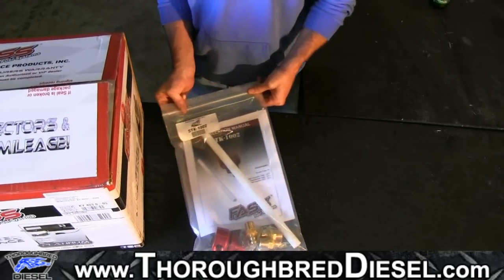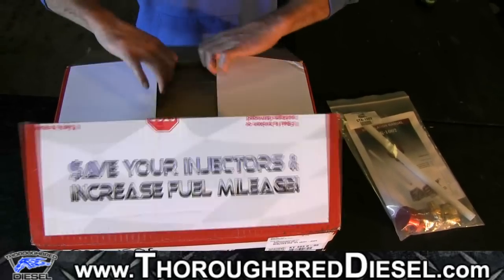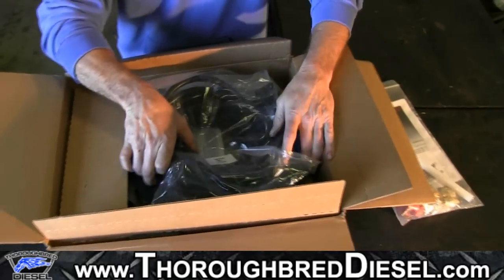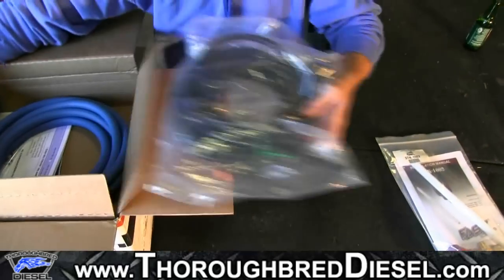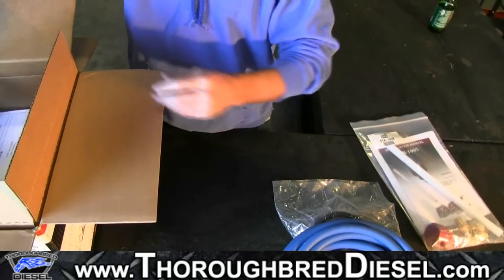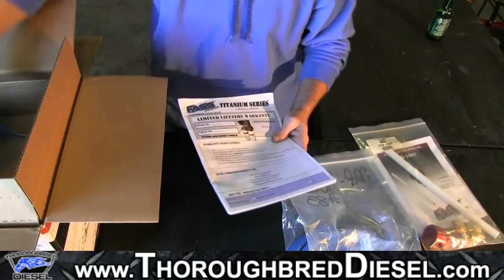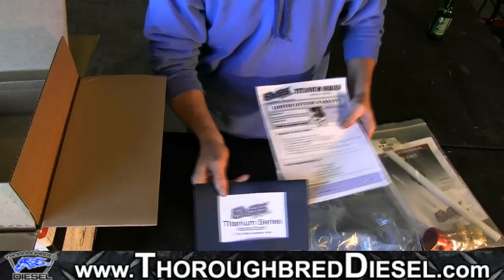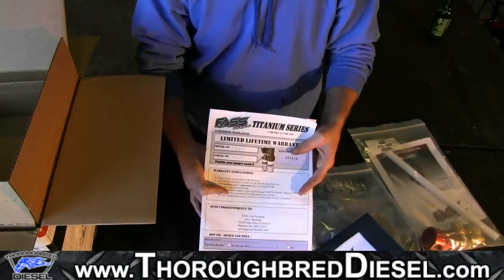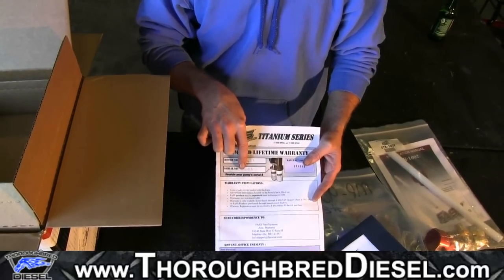Now our titanium series kit — in the unboxing you're going to be receiving your wiring harness, your half-inch fuel hose, and your hardware kit. In the upper box you'll receive your owner's manual and warranty paperwork. On top of the warranty paperwork there's a space for you to write in your motor number and serial number of your pump.